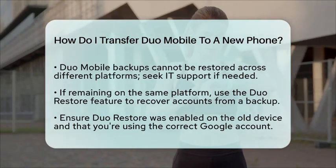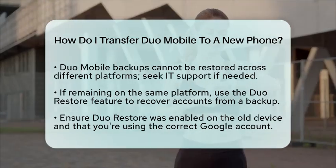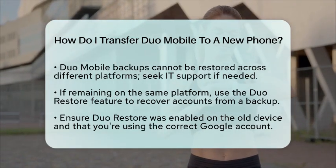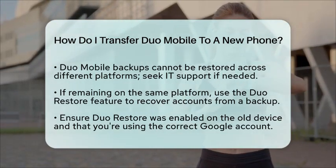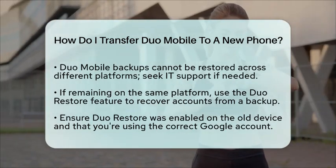Transferring Duo Mobile to a new phone is a straightforward process that keeps your account secure. By following these steps, you can ensure that your two-factor authentication settings remain intact, safeguarding your data from unauthorized access.